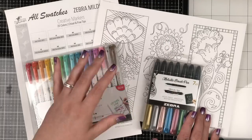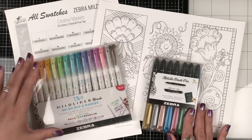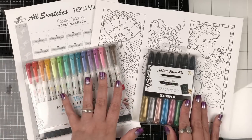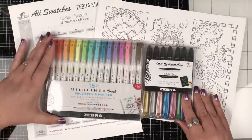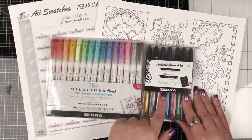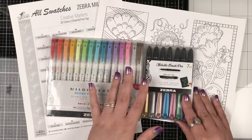I want to interrupt you for a minute to tell everyone to stay tuned to the end of the video where I will be telling them how to enter for a chance to win our monthly giveaway. We're giving away these two beautiful Zebra products in one awesome prize, so stay tuned to the end to learn about that.